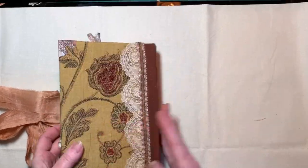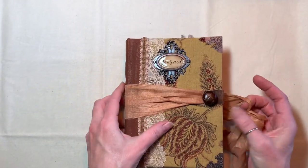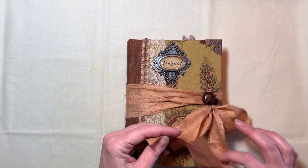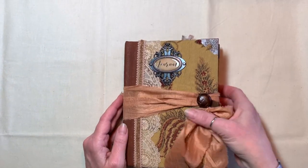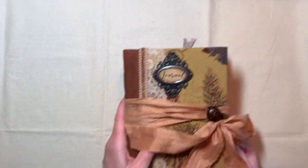And that's the back. So there she is. I will be listing this in my Etsy shop and I'll put in the description when I can get it listed. We're going to call her Rusty because this is sort of a rust color here on the spine. So Rusty will be listed soon.